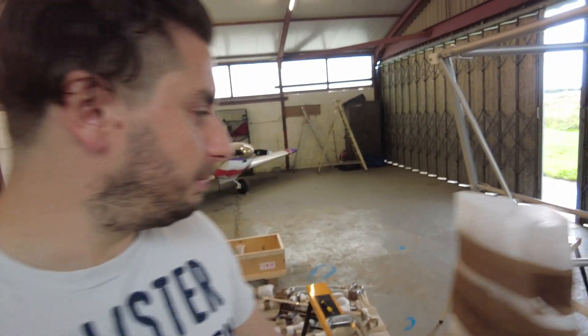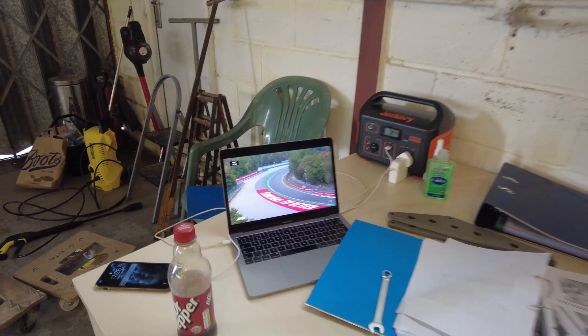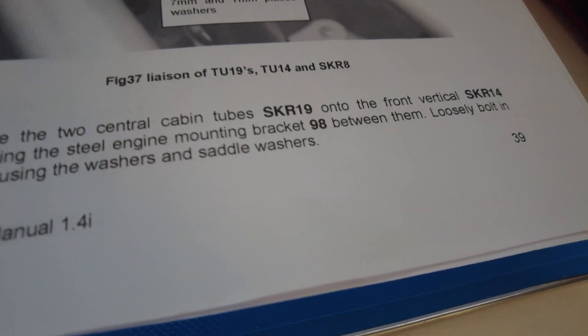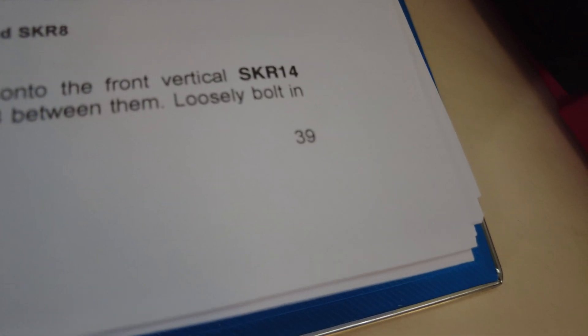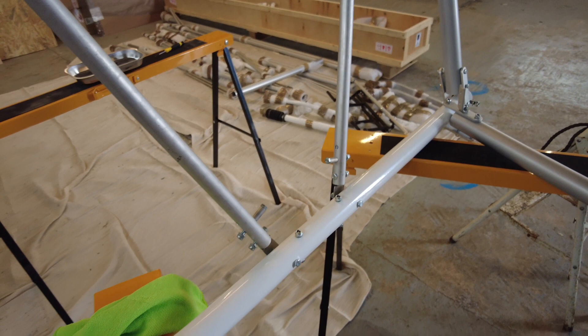Welcome back to 'I'm Building A Plane.' This is day three of actually building. I've moved on to the next part. It's asked me to locate the two central cabin tubes SKR19 onto the front vertical SKR14 — this is the front vertical, and these are the SKR19 tubes — so I need to mount those, which I'll crack on with now.